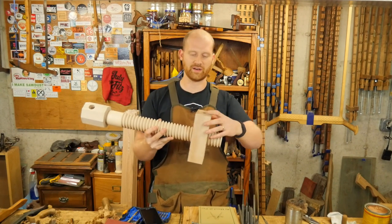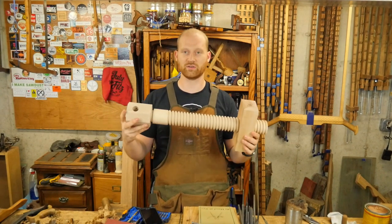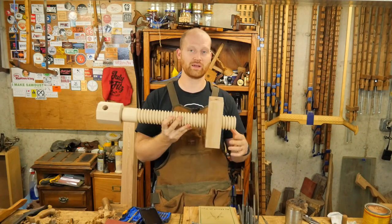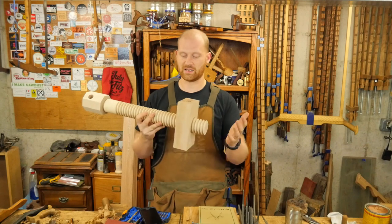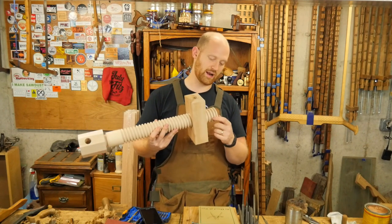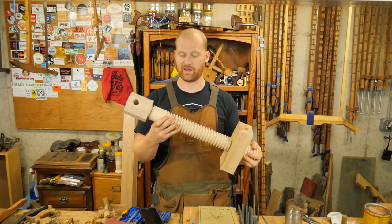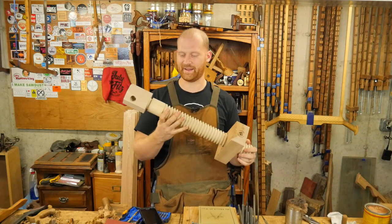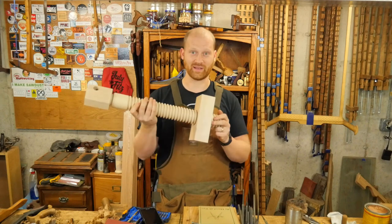It comes with a wooden nut, so it has everything you need to make your own leg vise. I'm going to be doing a leg vise build and putting this into it. I am so thankful I found his work — happy purchase. Looking forward to that video.